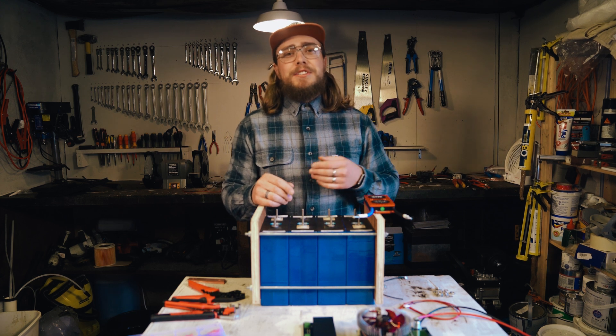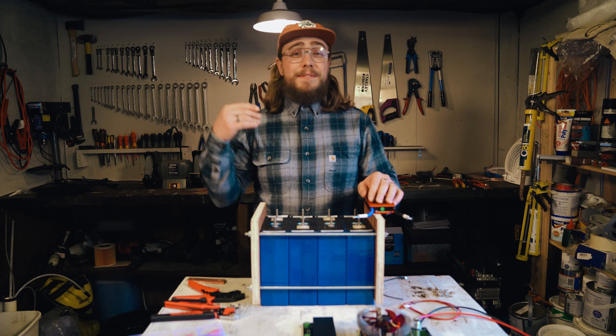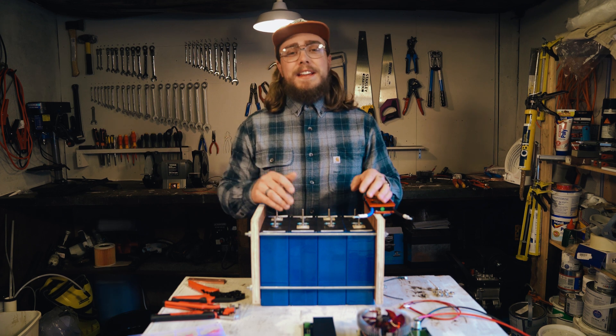Hello, welcome back to our channel. My name is Nigel and this is Off-Grid Van Life, where we look at off-grid power, van conversions, basically anything to help people get on the road and find that adventure.